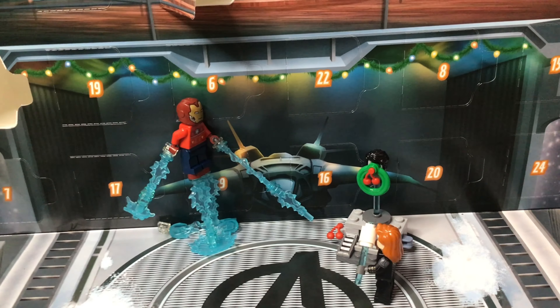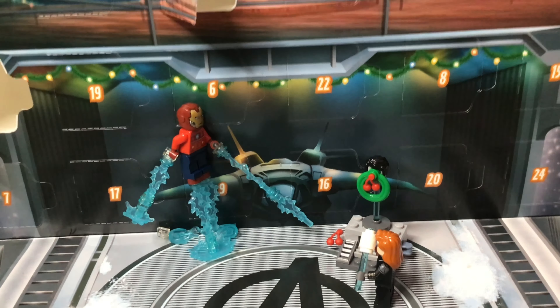Hey guys, it's Carlson back now for Day 5 of the LEGO Marvel Advent Calendar unboxing and review. So let's get to opening it up.